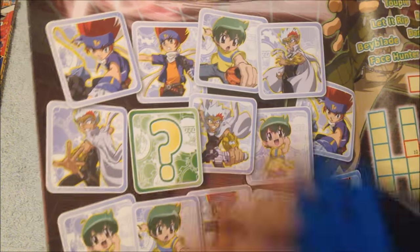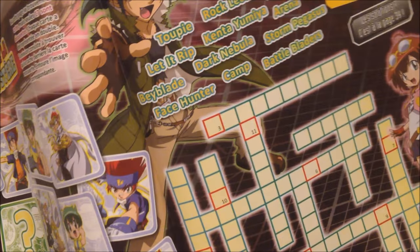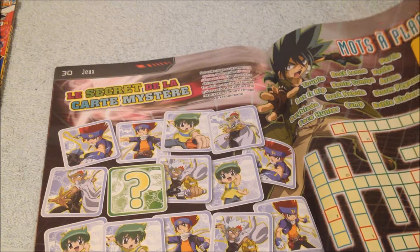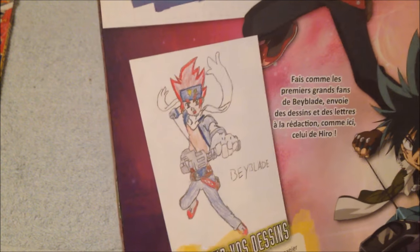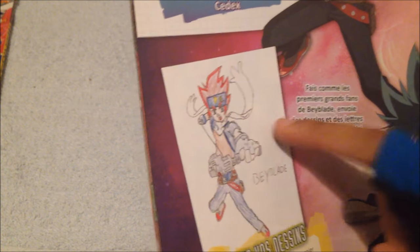Then some mystery card match thingy, whatever — I don't know. Then a crossword, which I'm really going to try to fill but I do not own a pen. I'll try my best, who cares? Here's a Ginga Hagane drawing made by some kid. CyberDMC88's giveaway of his drawing is much better than this — you gotta check it out.